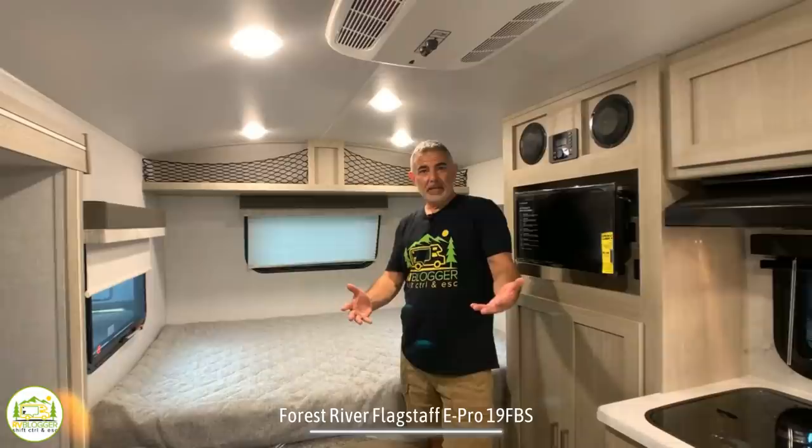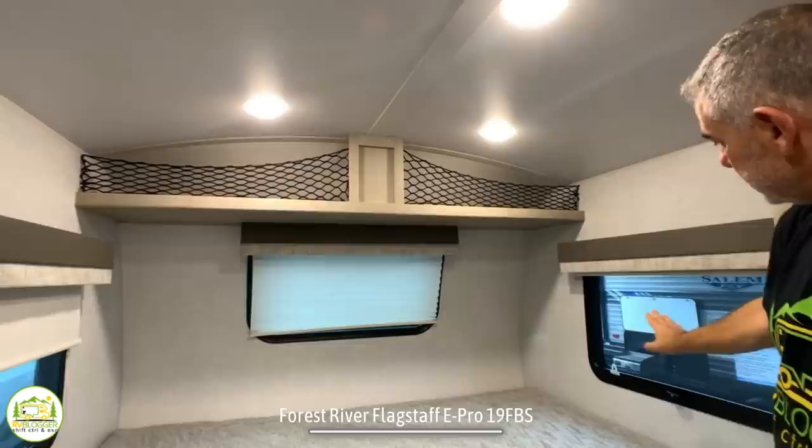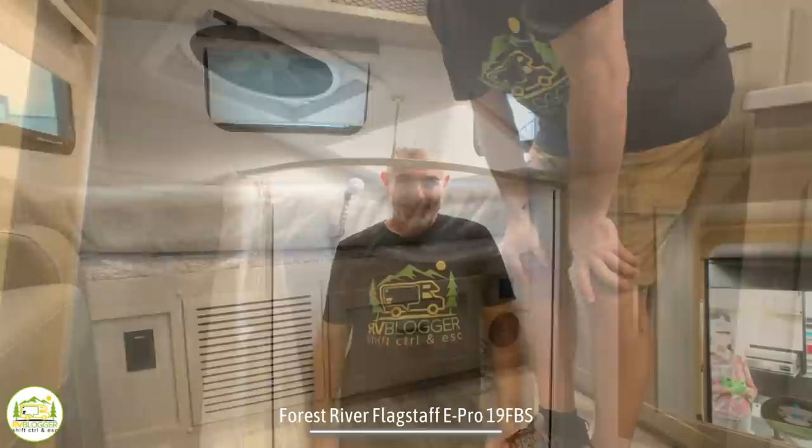The main bed area features a full-size queen bed, with a little bit of storage above it using cargo netting. There's ample lighting over top of the bed, and three separate windows back here so you can get a nice cross breeze and plenty of natural light. Below the queen-size bed, there's a drawer for additional storage.